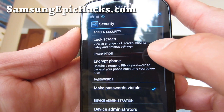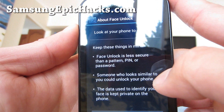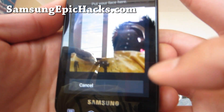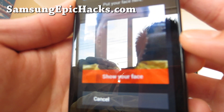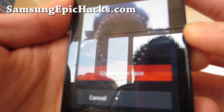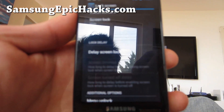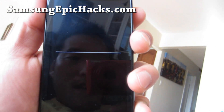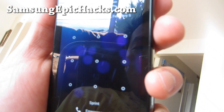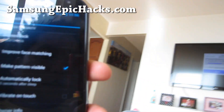Let me check if there's face unlock real quick. There is a face unlock, so let me set it up. The lighting's kind of off. I got it set up, but it seems like it's not working that well. I think it's because the processor's way too slow. With overclocking, face unlock should work much better.